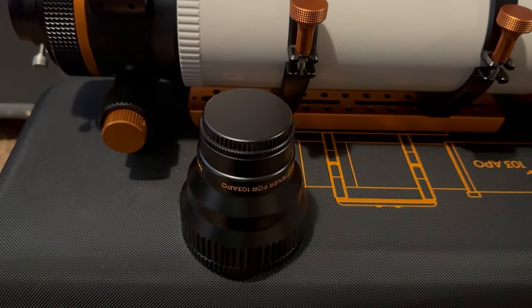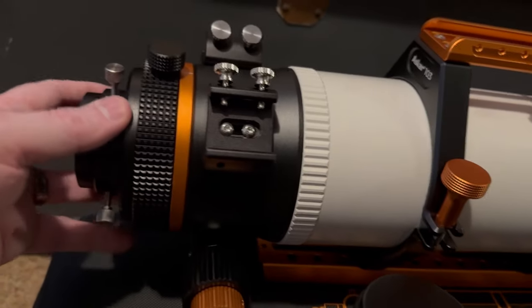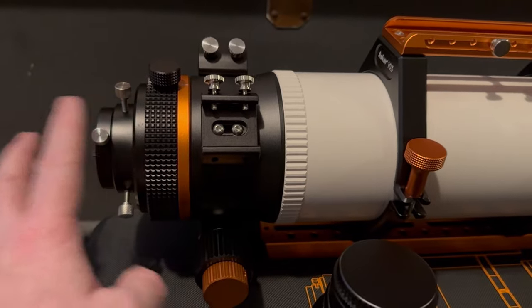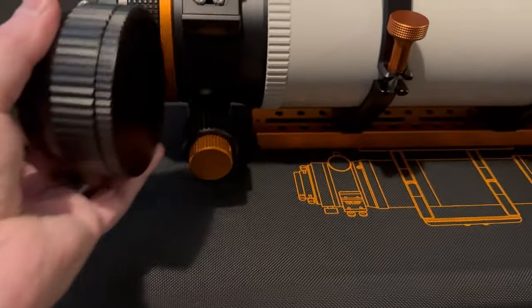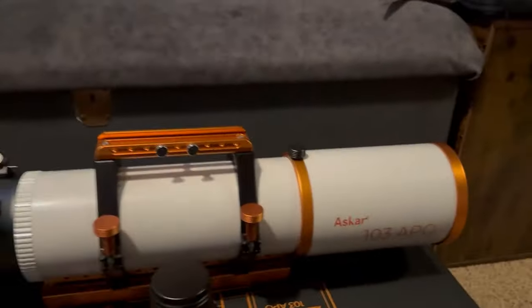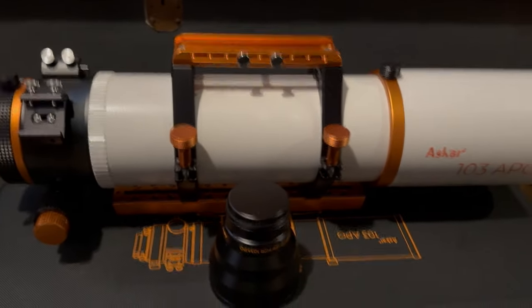Oh — the field flattener probably won't fit in the case. It's going to be too long. So when I pull this off, I need to find a cover to go on this way once this is off, and then I can have the field flattener just attach. I don't know if I can fit it in the case, but hopefully we can figure out something, even if we have to cut some foam. So again, that's a PS. Thank you.